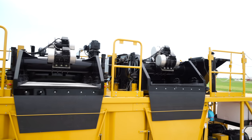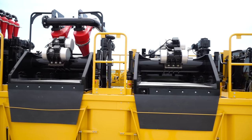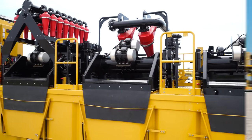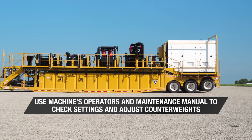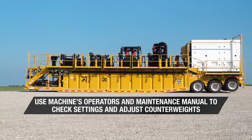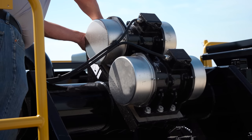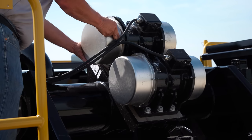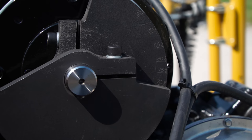For the shaker deck to perform at maximum performance, it's critical that the counterweights on the shaker deck motors are set to the proper setting. To check the settings and adjust the counterweights, always refer to and follow the instructions in your machine's operators and maintenance manual. We will highlight some of these steps next. The counterweights are located under these end caps. The end caps will need to be removed to inspect and adjust the counterweights. The two counterweights should be offset, and the numbers on the ruler, located on the flat edge of one of the counterweights, will indicate the weight setting.